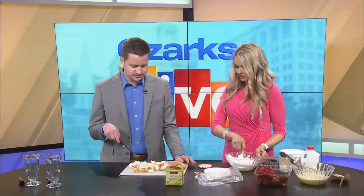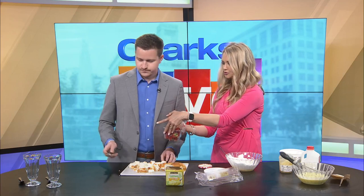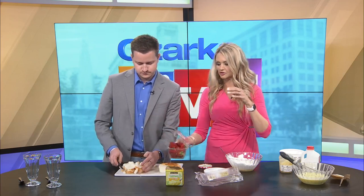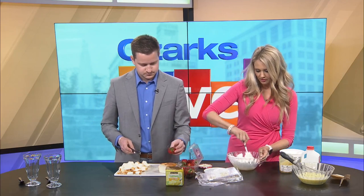Are you done with that? I think so. That's plenty, because we're just making two right now. So then cut up a few strawberries as well — you can slice them or chop them or whatever you like to do.